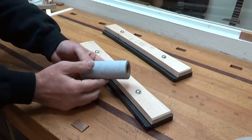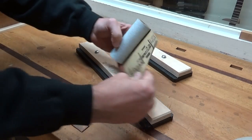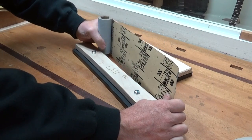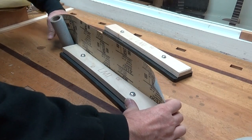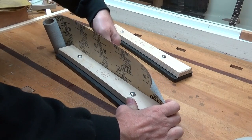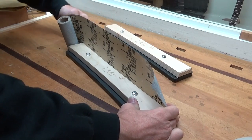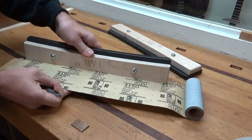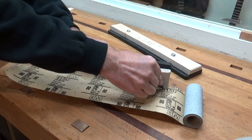I'm going to start by taking a roll of 80 grit sandpaper. I got this from LMI and it's got adhesive on the back. I'm just going to place that onto the jig here, just make sure that it sticks in place. I then place that onto a piece of plywood so I don't damage my bench, and then trim it flush with the edge of the jig.